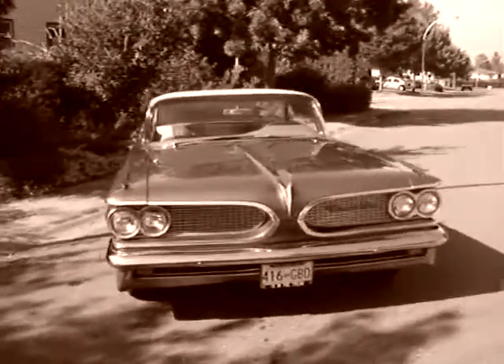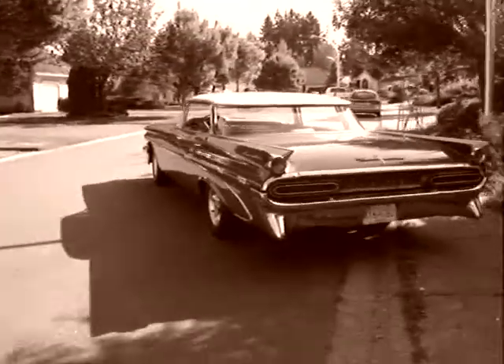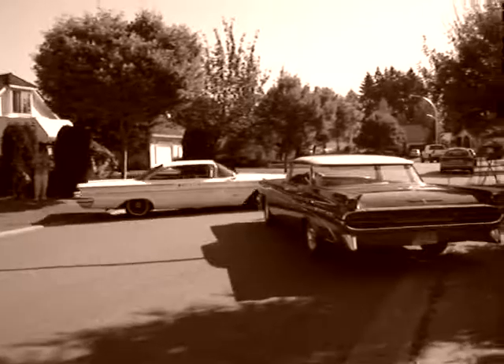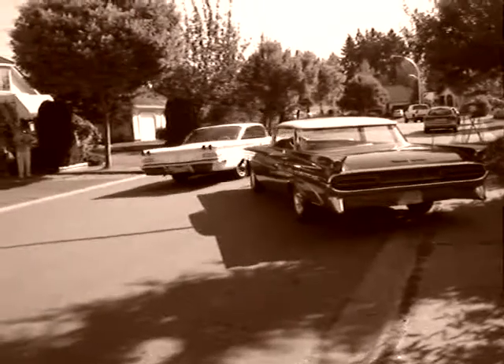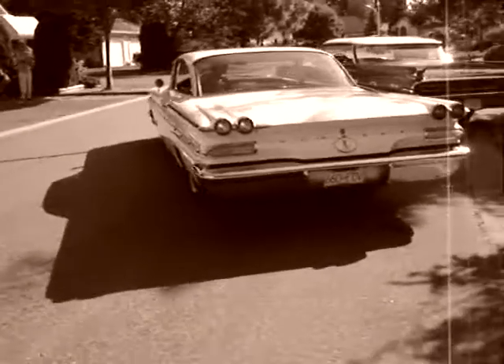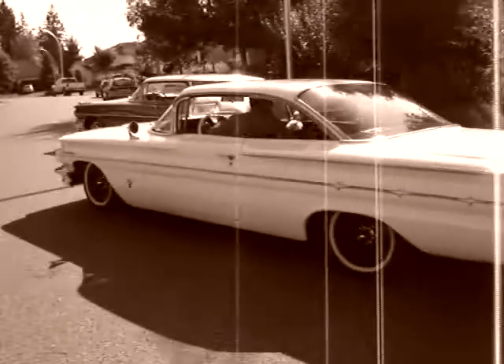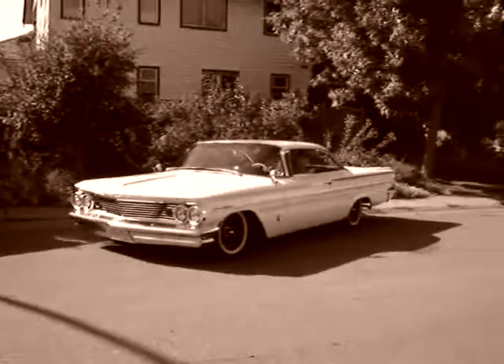You can reach one so the back tire is just touching the curb. The front tire is just touching. The back tire is not really fixed — you can reach one so the back tire is just touching.